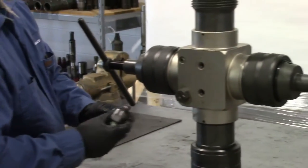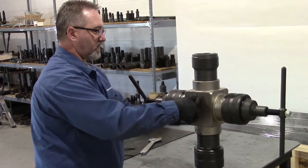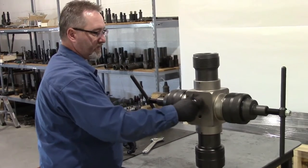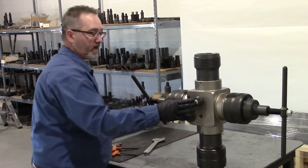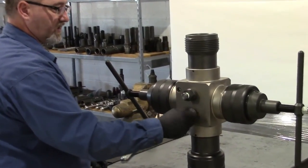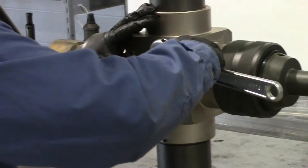All torque specs are available on our tech sheets. These two adapter plugs thread into the body and they cross over to half inch NPT boxes. The pipe plug can be removed from those and replaced with a needle valve or a pressure gauge — equalizing hoses, many different applications for those. Those also need to be torqued to spec.